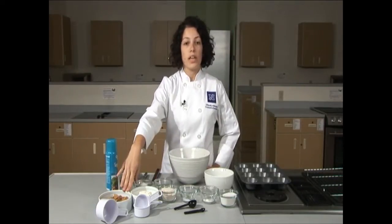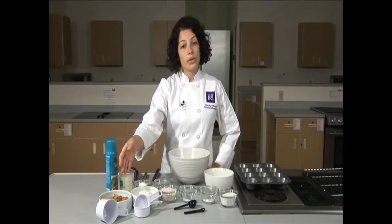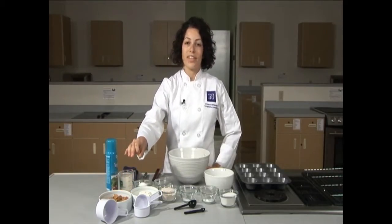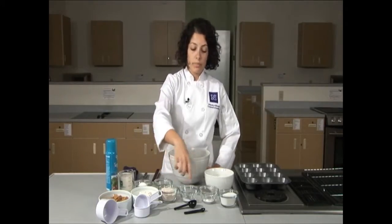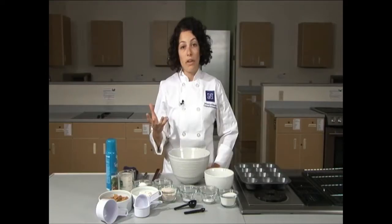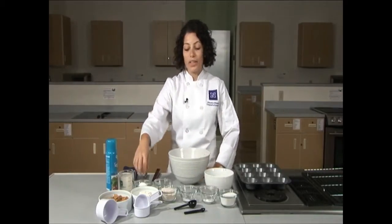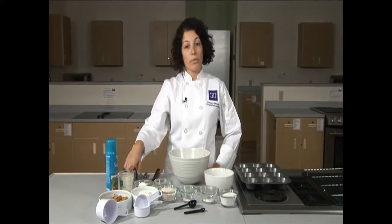We're also going to be using bran flakes with raisins, which are an excellent source of fiber, and the raisins are going to add a little bit of sweetness. We also have salt, baking soda which is going to act as a leavening agent to help rise the muffins, sugar to add a little bit of sweetness, as well as an egg, some vegetable oil, and some buttermilk.